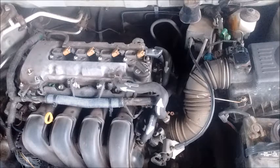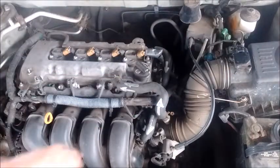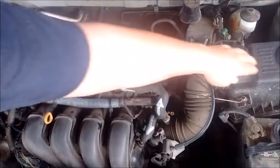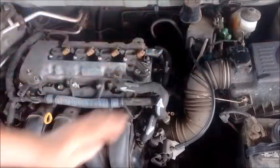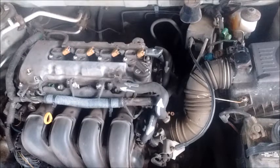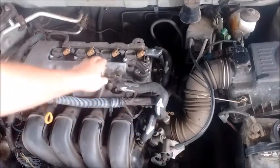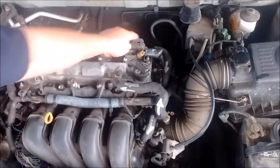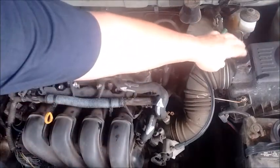An important detail: the MAF, or mass airflow sensor, is situated upstream of these PCV components. Air comes in through the air filter, is measured by the MAF sensor, and that measurement is sent to the ECU to determine how much fuel to add to achieve the target air-fuel ratio. This means the air flowing through the crankcase breather and back out through the PCV into the intake plenum is measured by the MAF.